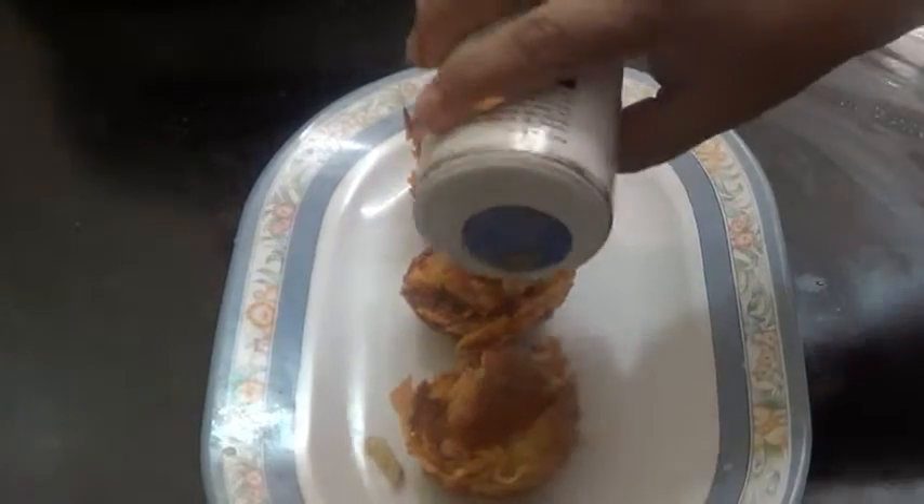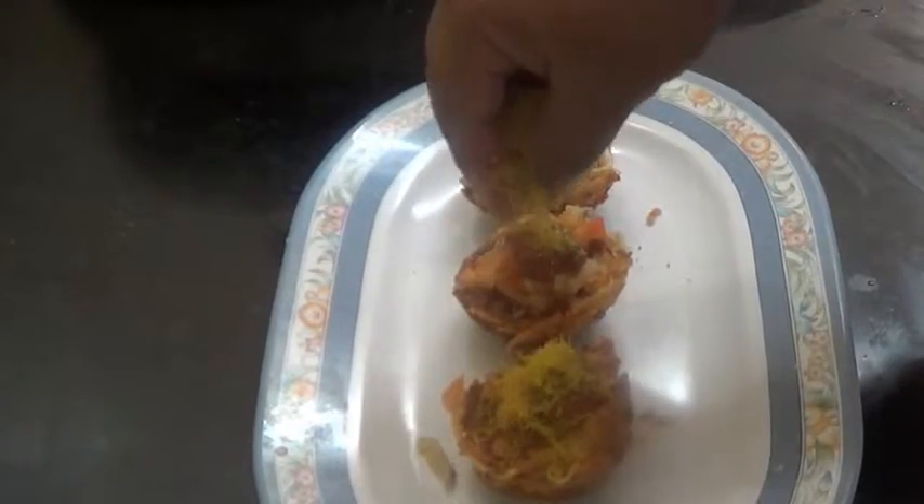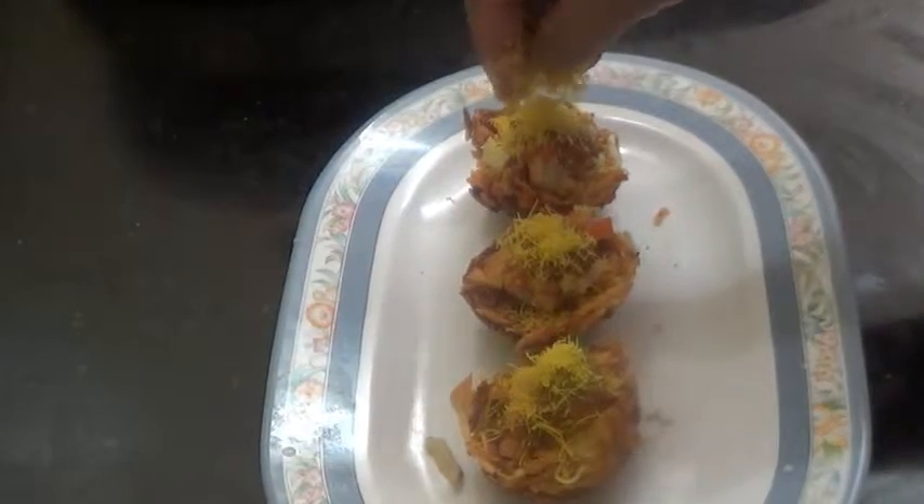Again put a little more chutney, then sprinkle a little chaat masala on top and finish with nylon sev. So here our potato basket with aloo chaat is ready.